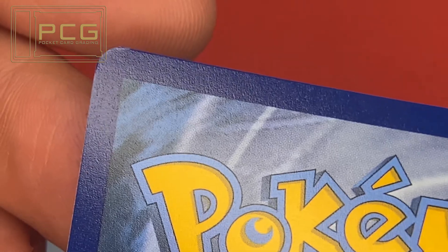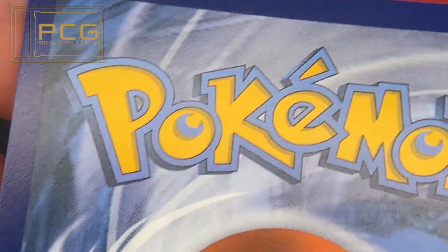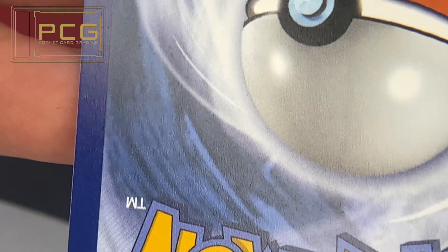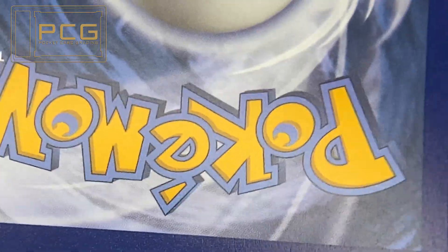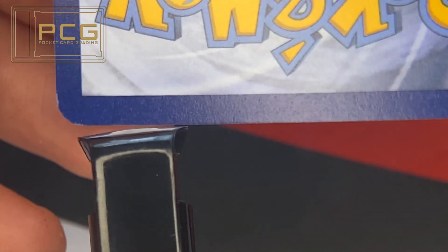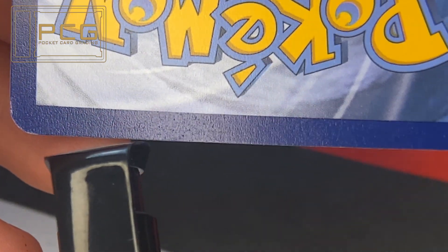Now to look at the back. There's a slight curving on the corners just from where they're pressed out of the machine. The back is in pretty good condition. Just at the very bottom blue border, you can see a print line running horizontally — it's very fine, but you can just about pick it up on the camera. The corners are nice and rounded, but unfortunately they do curve up just a tiny bit from the pressing.